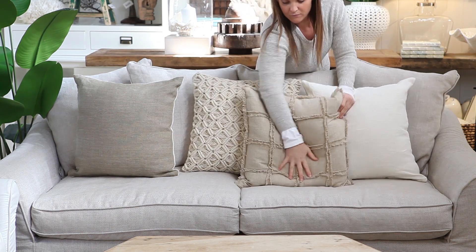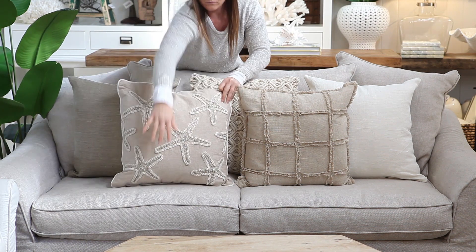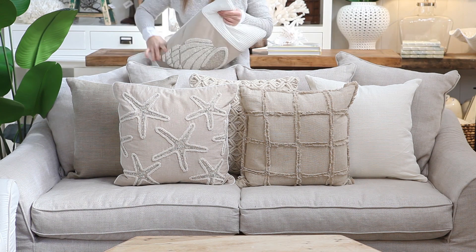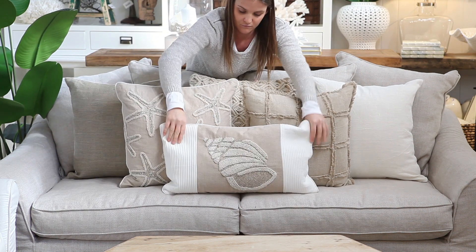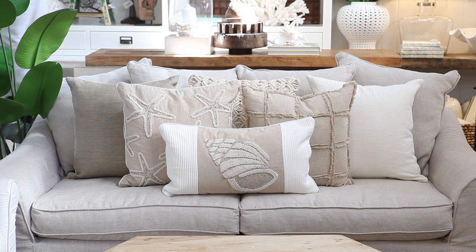Try to evenly spread your patterned and solid coloured cushions to keep the look balanced. Here our solid cushions are on the outside and the patterned cushions are in the centre. We have added a smaller rectangular cushion in front with a detailed shell design which becomes the hero.